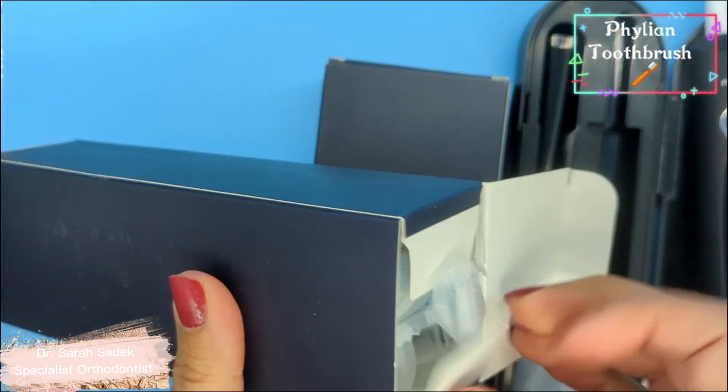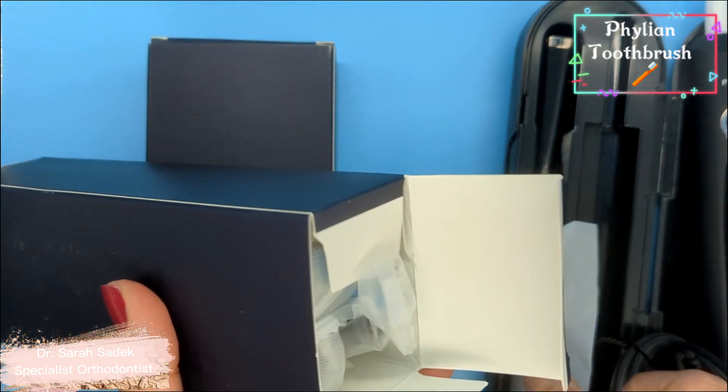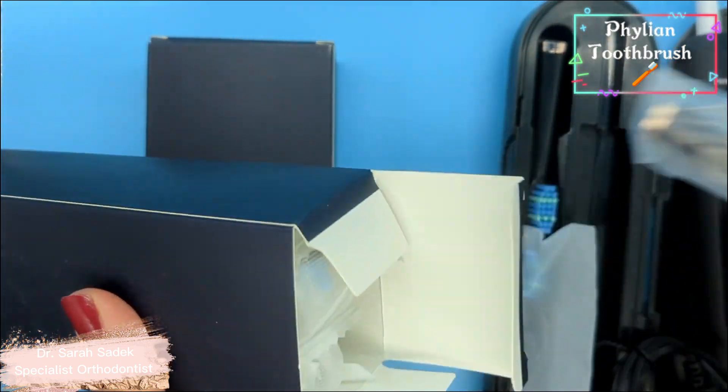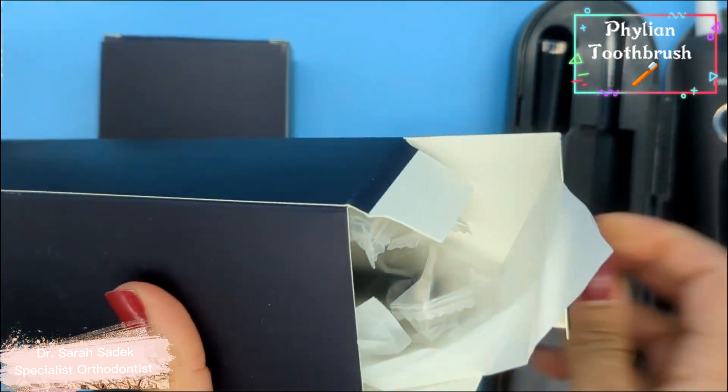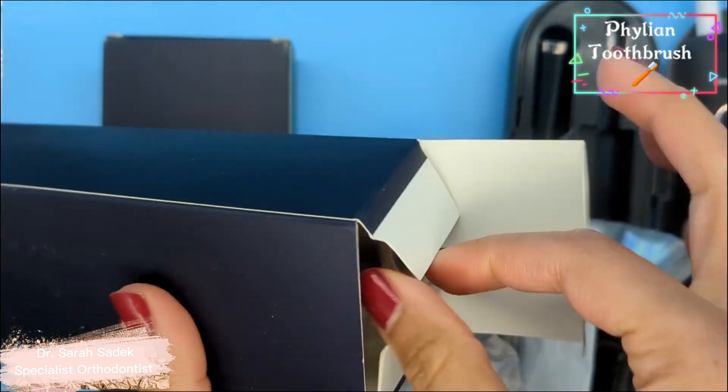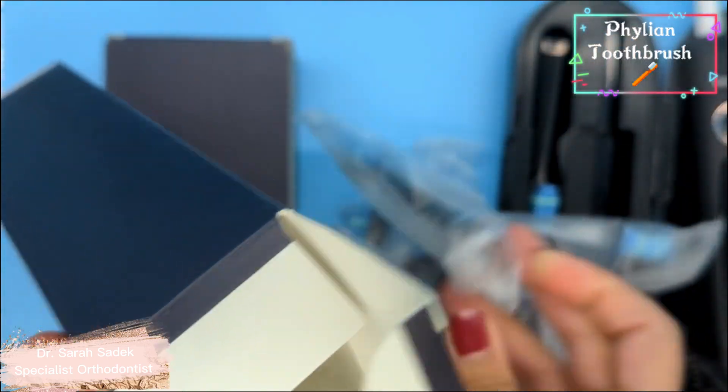Here we have the brush heads. Let's see how many brush heads we've got. Eight brush heads altogether.